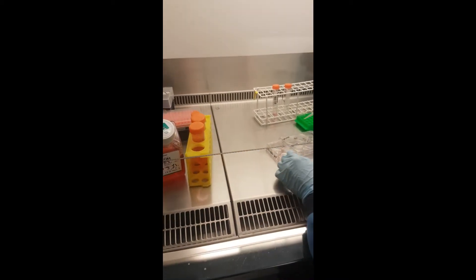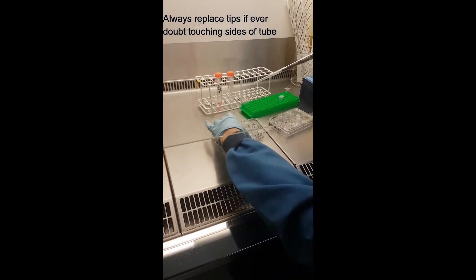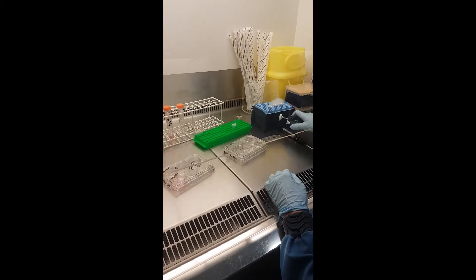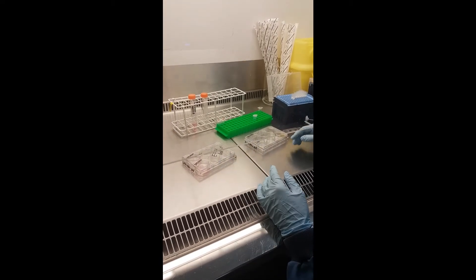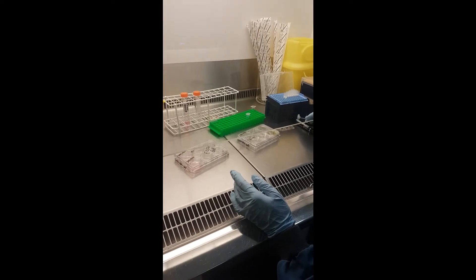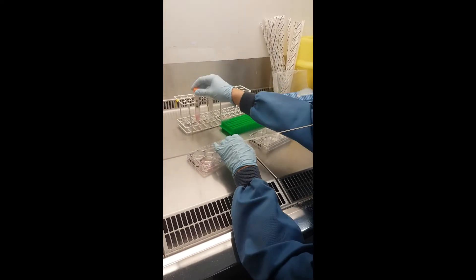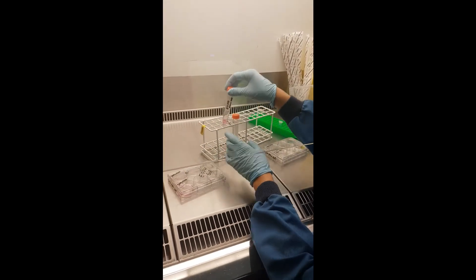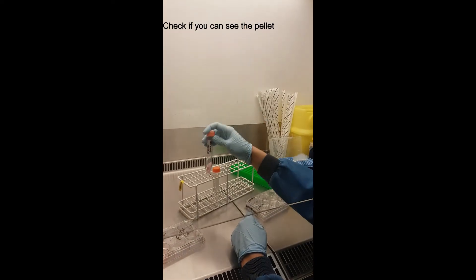If you ever doubt whether you touched the tip on the side of a tube or something else, just replace it. Be really careful not to mix up samples — if you think your tip has been in another tube, take a new one. It's better to replace and avoid the risk of contamination.